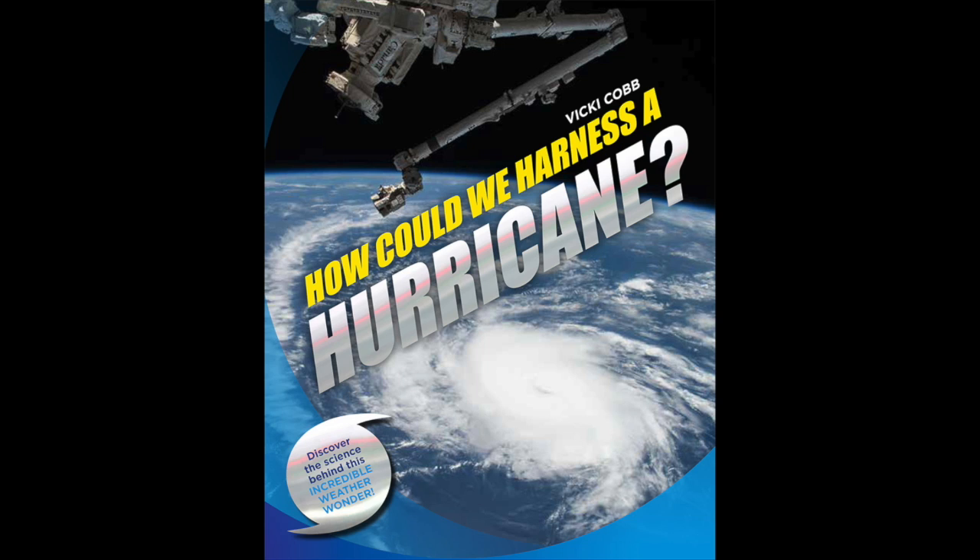Hi, I'm Vicki Cobb, and my book, How Could We Harness a Hurricane, tackles these questions.